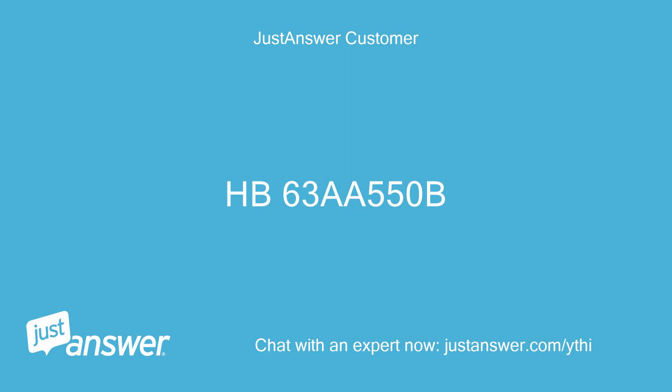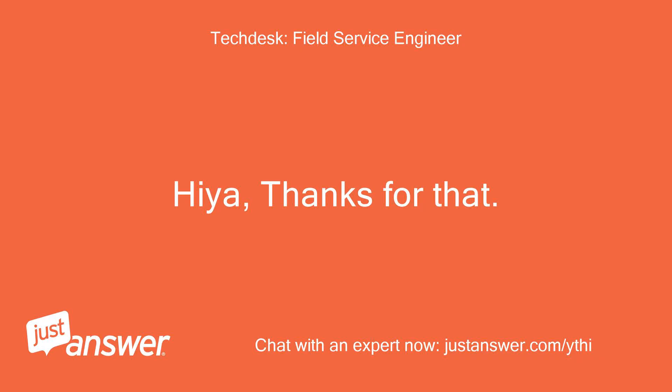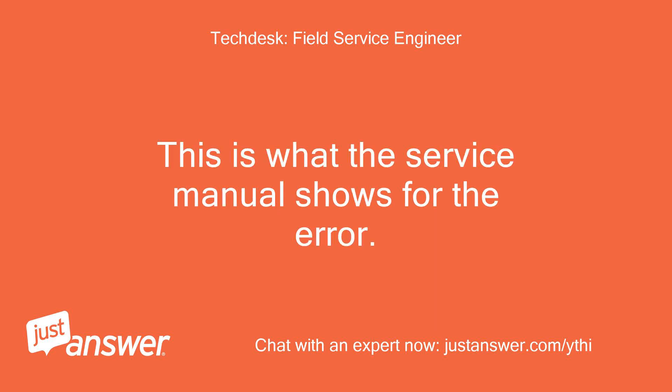The user replies: HB63A.50B. Expert responds: Hiya, thanks for that. This is what the service manual shows for the error.